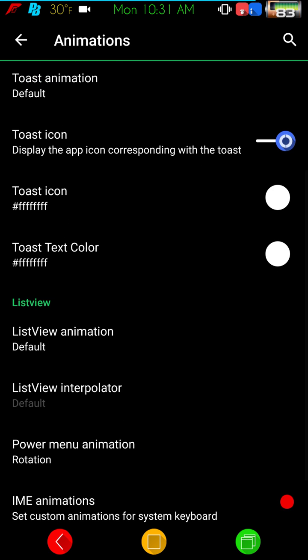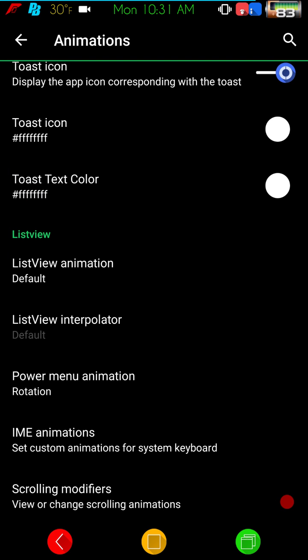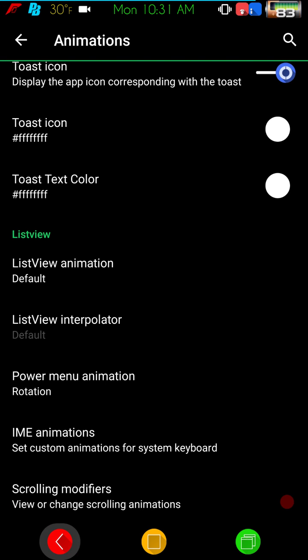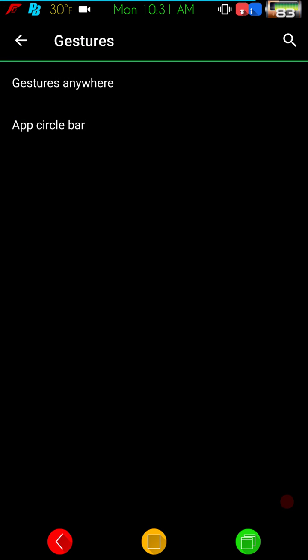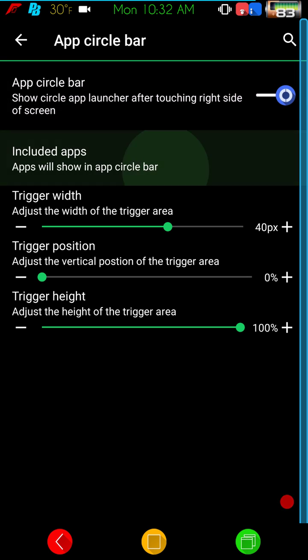Under animations I have mine set up for the power menu to come in rotating, which is pretty cool. Gestures is up next — you have Gesture Anywhere and the app circle bar. I don't even have the app circle bar on.